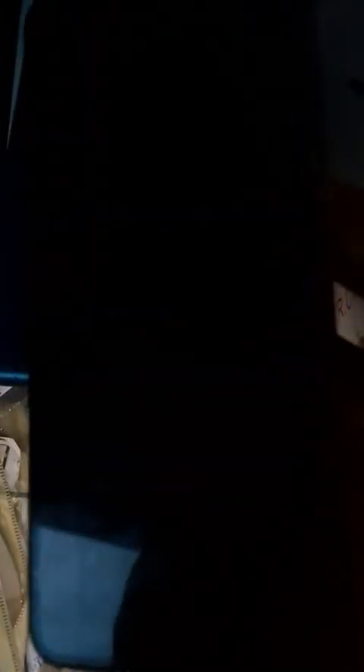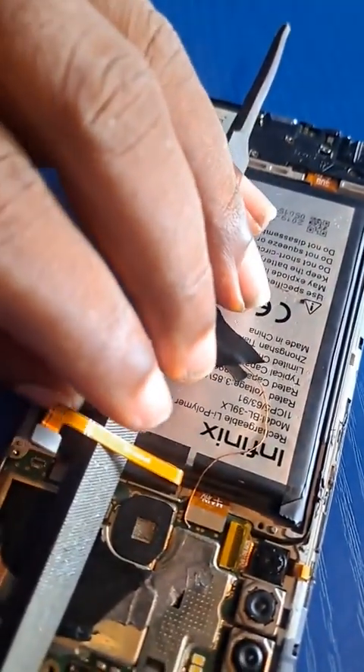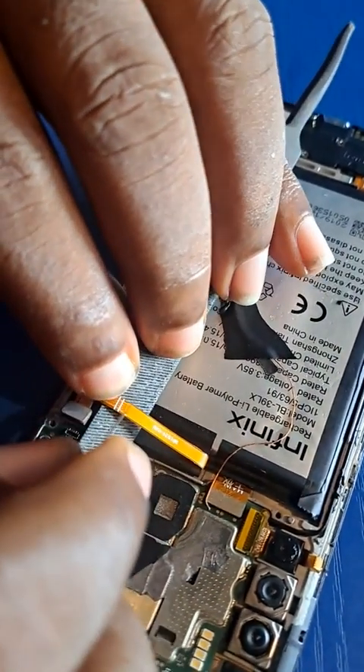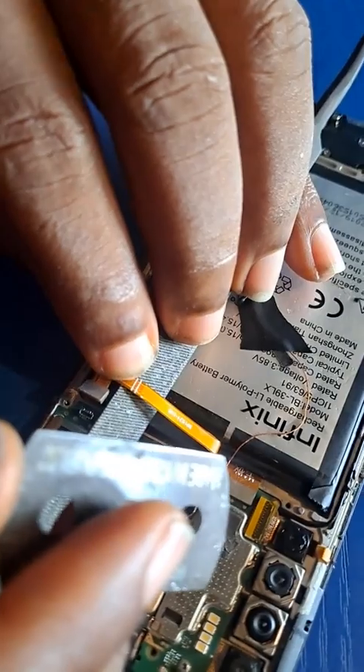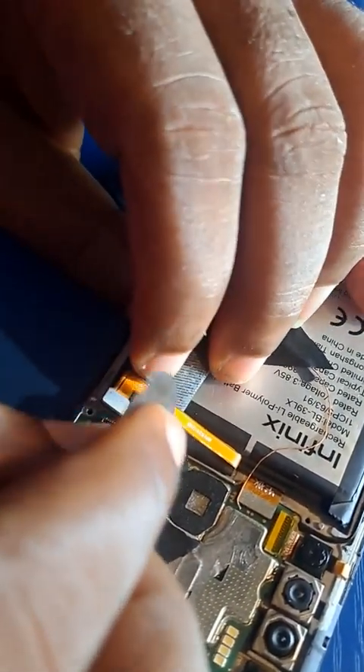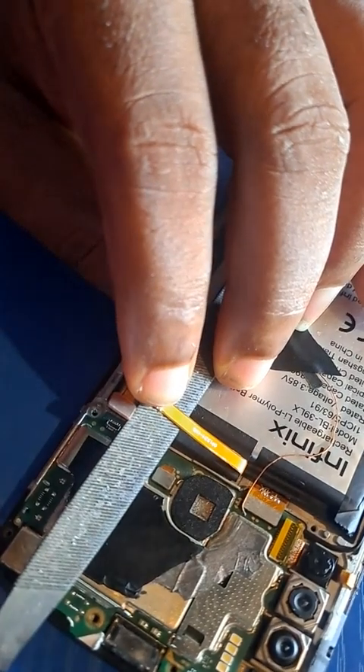The text written on screen is called index 51, and so on. First, we open the phone, then unclip the battery flex. The next thing I will do is scrape or scratch the battery flex.